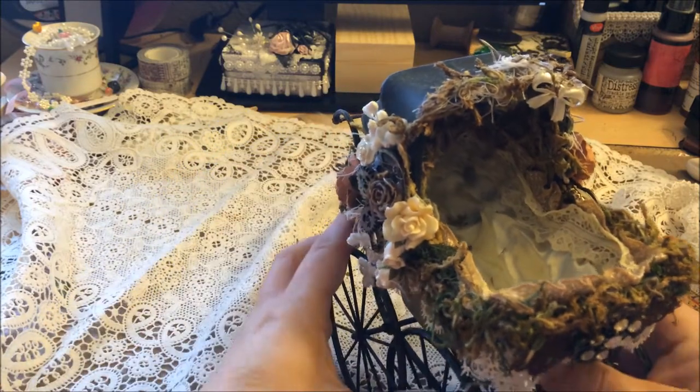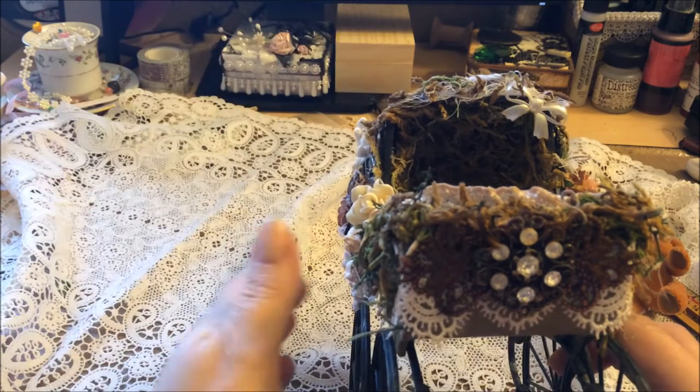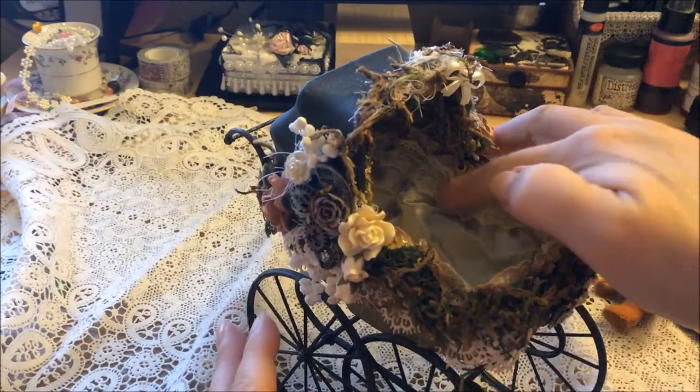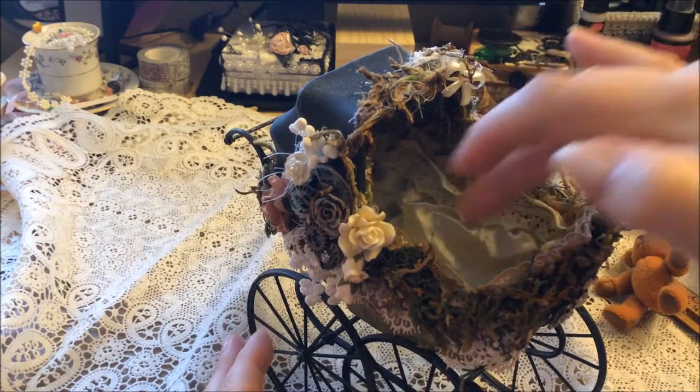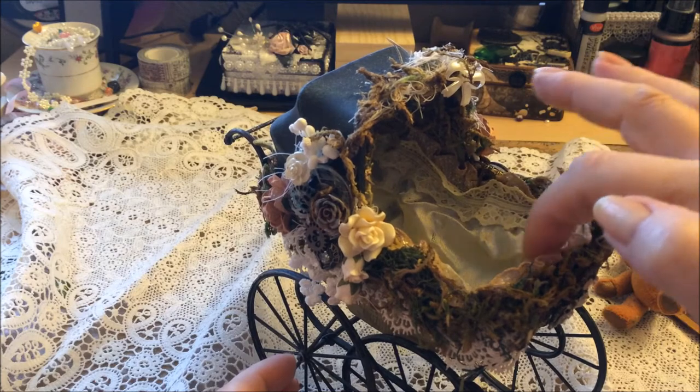I filled moss on the inside too, so it's all the way in and around the edges. Since it's a bear's baby buggy, it kind of reminds me of a cave - that's what I was going for. There's a little piece of satin down in the bottom and then I lined it with lace all the way around.